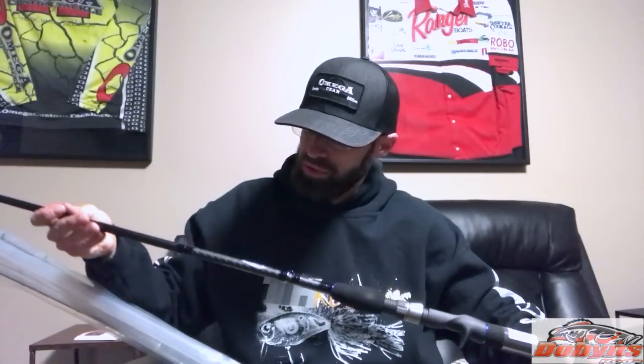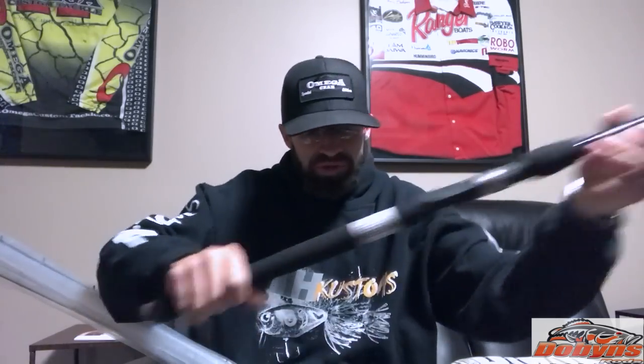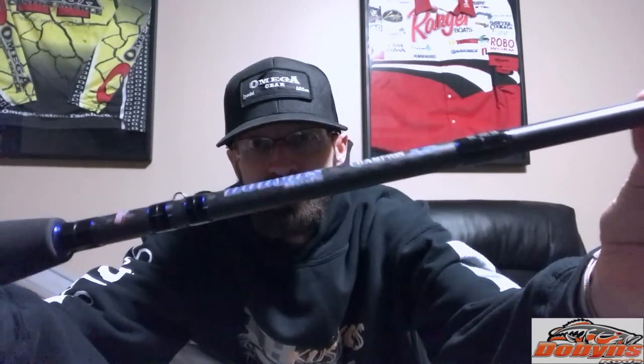This is my Champion 795 swimbait — this is the new XP rod. This one looks good. It's got hard EVA, like Hypalon — a lot better than my other one. It's got a nice carbon weave on it. It's a beast. It'll be great to throw my A-rigs on this again; I was throwing them on my deep cranking rod and it was just too much power for it. Can't wait to put it on this monster.